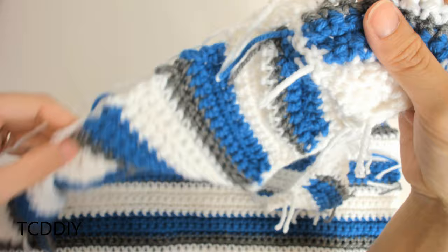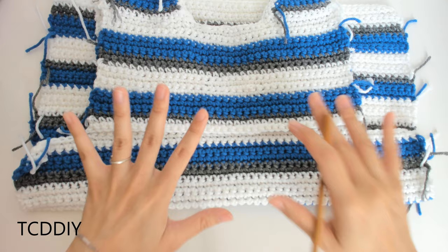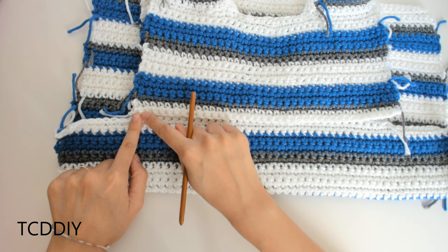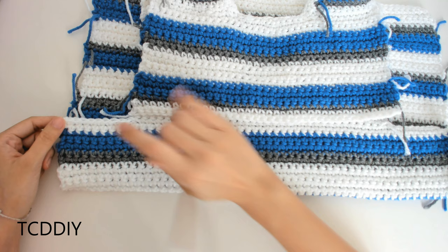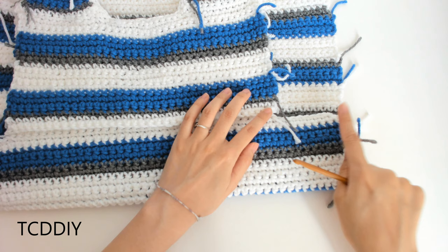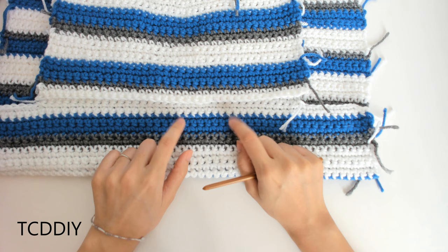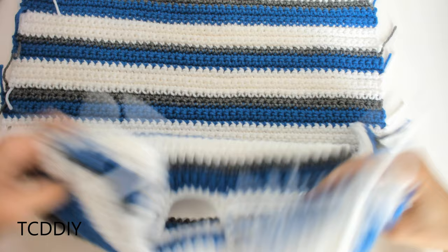Once the upper back portion is finished, we'll do the same underarm extension as the front. Cut and tie when you get there, make a chain the same length as your front underarm chain, single crochet all the way across, then make the same chain extending out the other side. Chain up one, single crochet back, and keep doing rows of single crochet making sure color patterns match up. Continue until you have the same length as the front, then meet back.